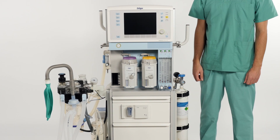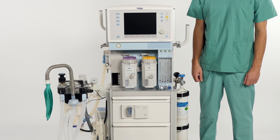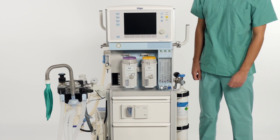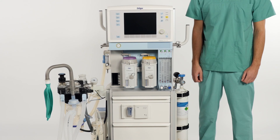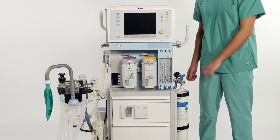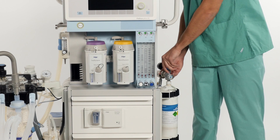First, connect all gas supply hoses and the power supply cable. In this case we will only use oxygen for gas supply. To check that all medical gas connections are connected properly and securely fitted, verify that the pipeline pressure is within an acceptable range. To check the filling levels of any gas cylinders you might have, simply open the cylinder and check the pressure.